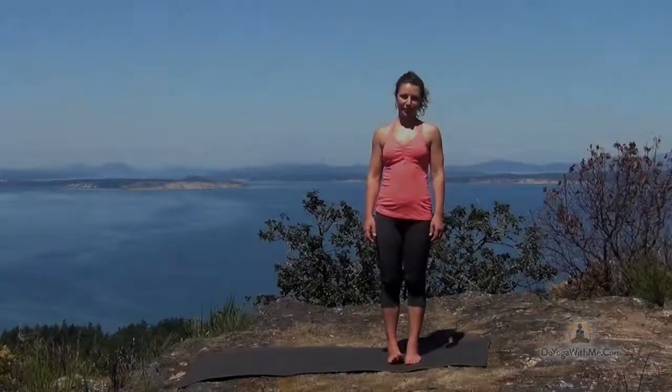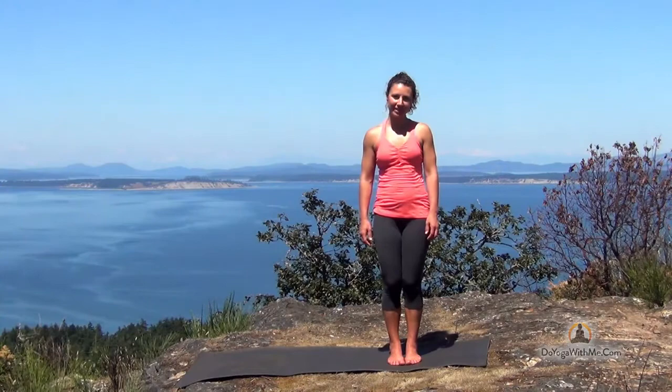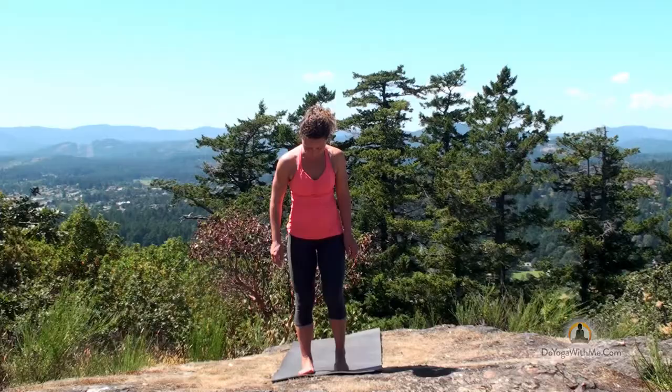Hi, my name is Fiji McAlpine. This short practice is intended to warm your hamstrings up and loosen them to keep them happy and healthy. To get deep into the connective tissue of our hamstrings, we need to warm them up first. So let's begin at the front of our mat, standing in mountain pose.